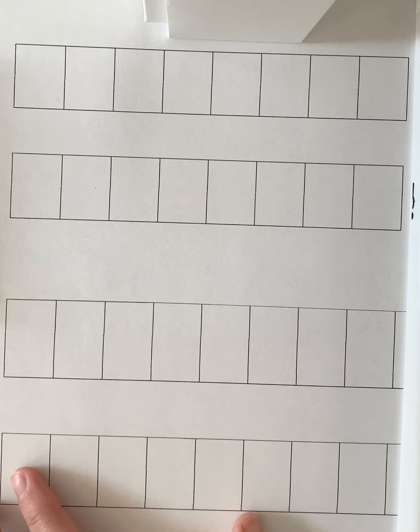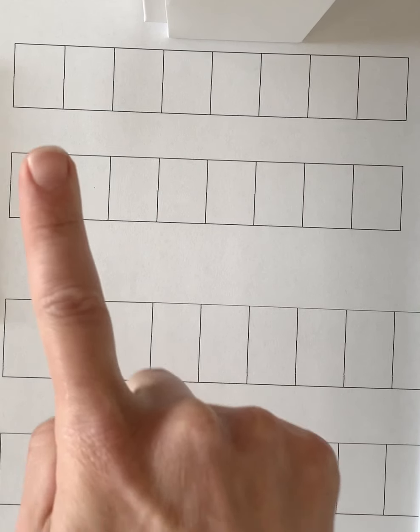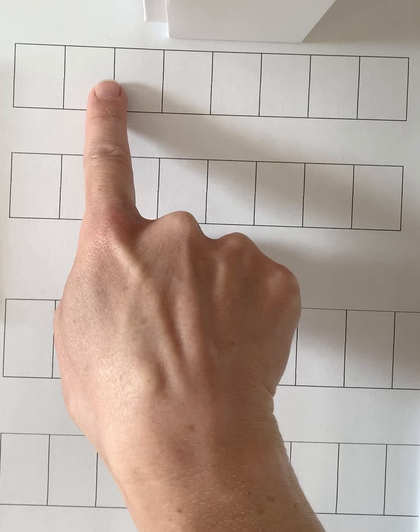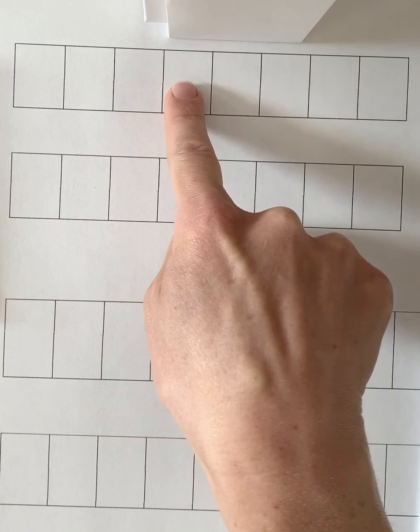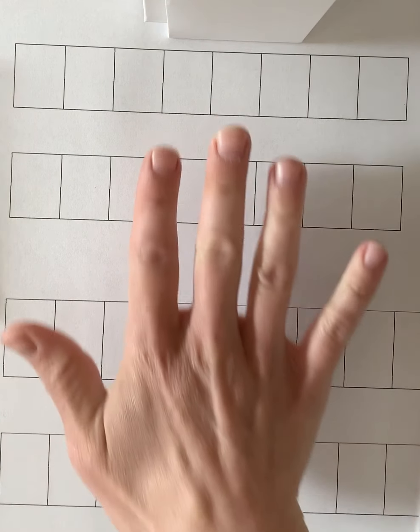Hi friends, I hope you're all doing well. Today for our math lesson we're going to continue using our strips. We're going to use an 8 strip and a 9 strip. Since we've had some practice with it already, you should be experts. Let's look at the top strip and count how many squares are in our strip. Ready? Count with me: 1, 2, 3, 4, 5, 6, 7, 8. So this is our 8 strip.